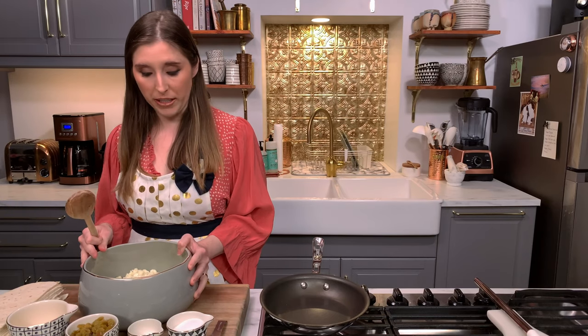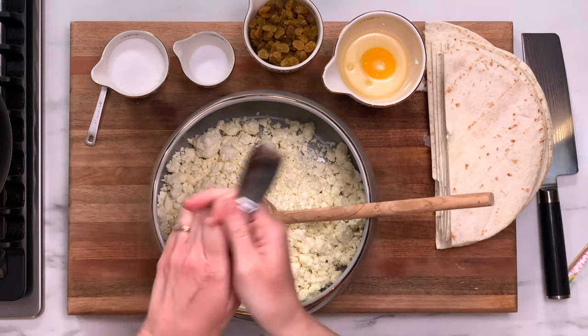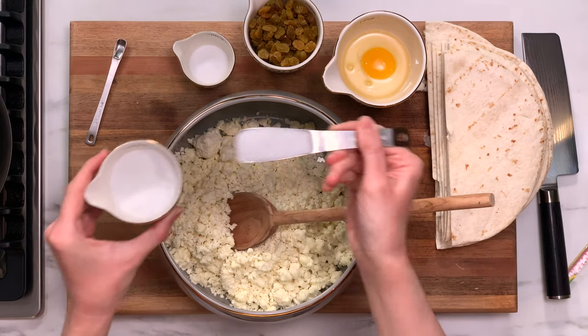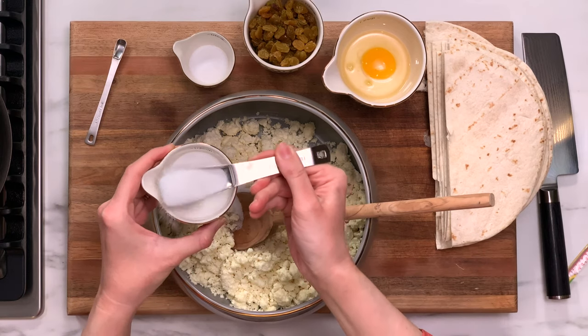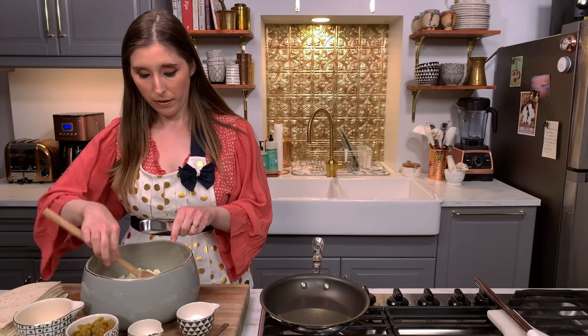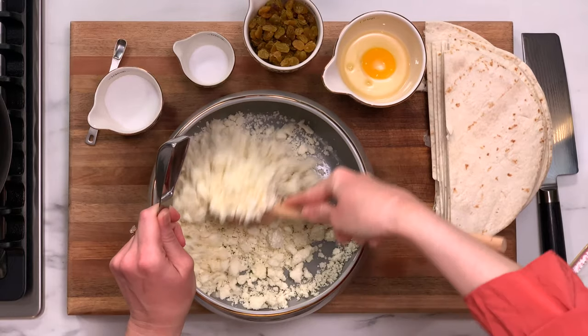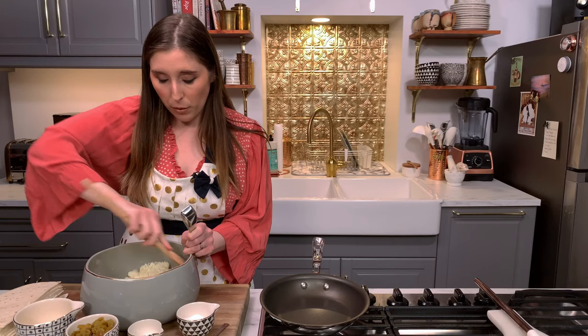Now I'm going to take my farmer's cheese. The next step is to mix in our sugar, salt, and raisins before we mix in our egg. The sugar and salt really do come down to personal preference — you want to put those in before the egg because once you put in the egg, you can't really taste it. So I'm going to start with the sugar and I'm going to start with two tablespoons. That's two tablespoons of sugar. I'm going to mix this in. When you fry up the blintzes, this farmer's cheese is going to melt and get really creamy, so you really want to get the sugar granules mixed in with this cheese so you don't get a big clump of sugar in one blintz and not in the others.